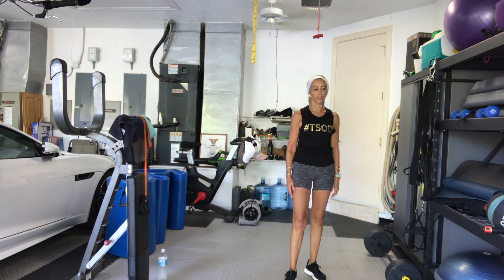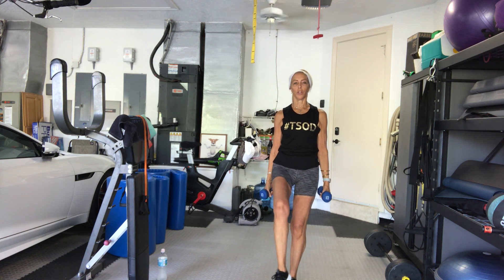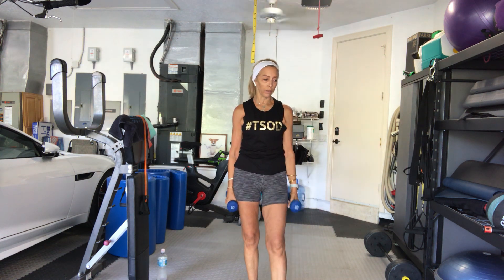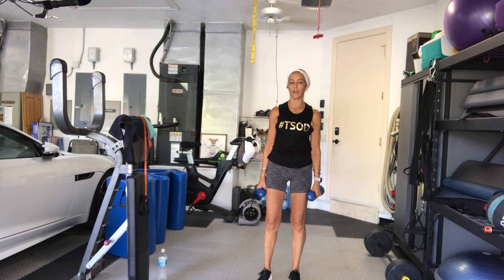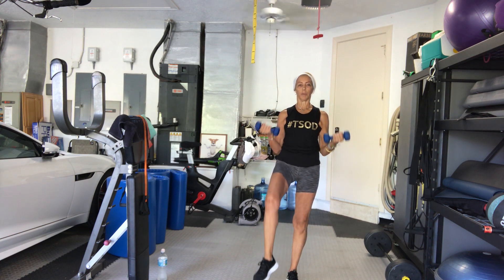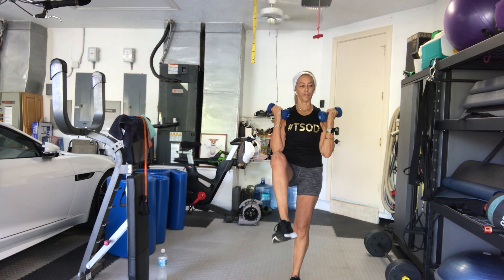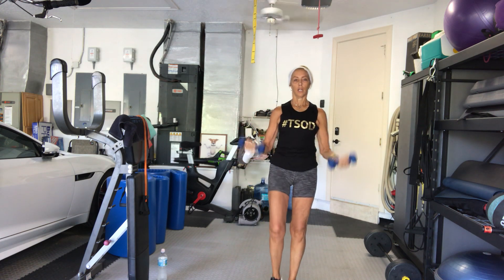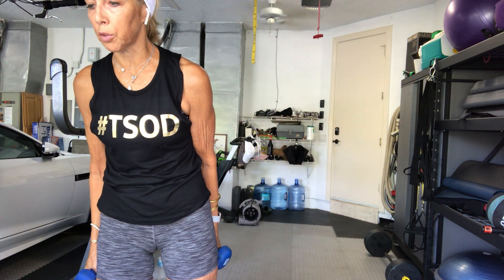We're going to use a light to moderate weight. We're going to hold the leg up — lift the leg up — and do a bicep curl. We'll do alternating for 20. Alright — bicep curls, light, medium, or heavy. 3, 2, 1, let's go. Right leg up, left leg up — 3, 4, 5, 6, 7.